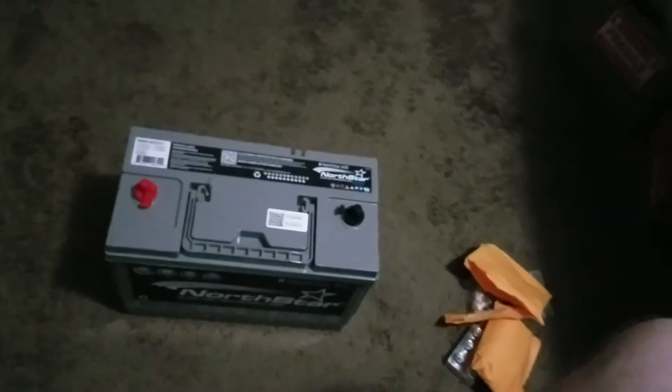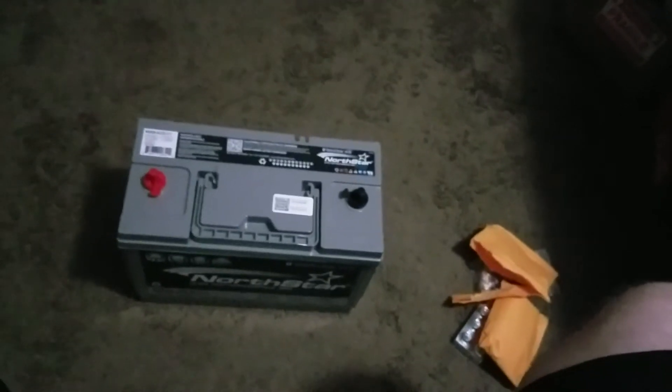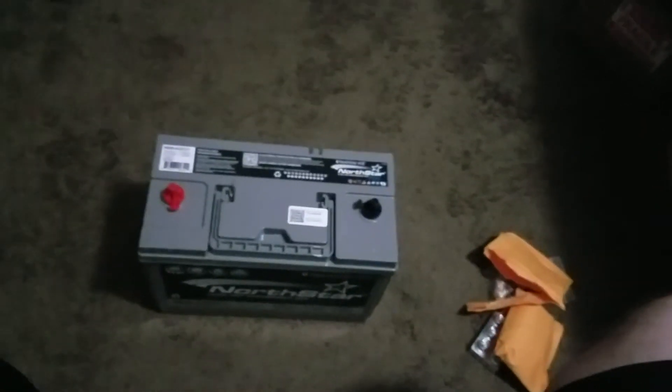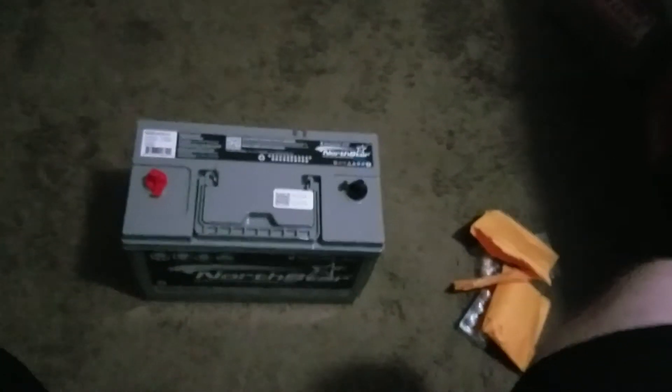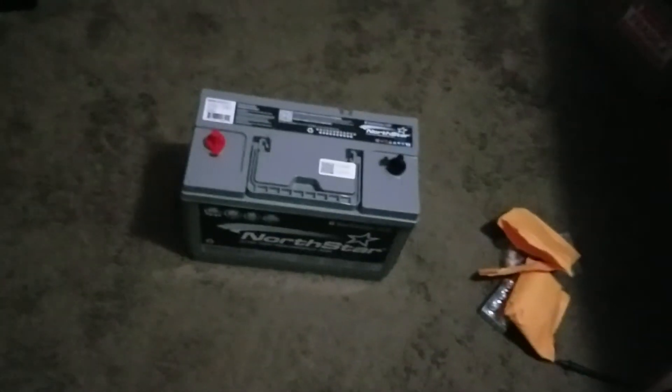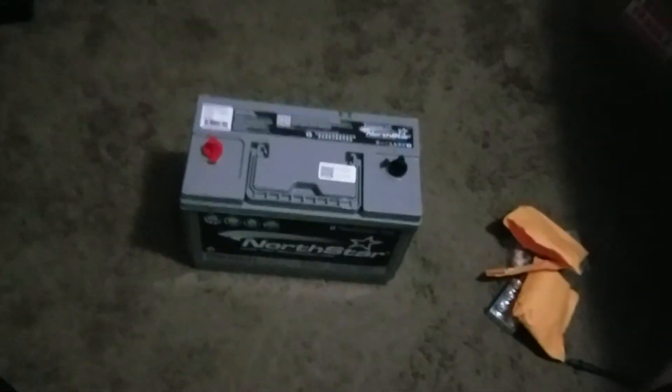This is going to be my daily driver these are going in, but they're going to be kept on a maintainer during the week because I don't drive my car during the week — I drive my big truck. That maintainer and charger is going to be a NOCO Genius G26000, best one they sell to my knowledge. Also got that from GP Car Audio. We'll be doing a video on that at a later time.